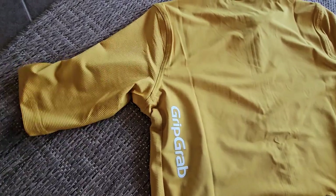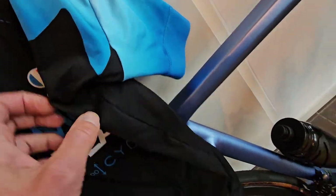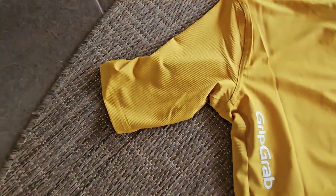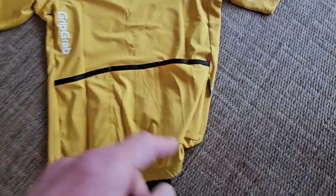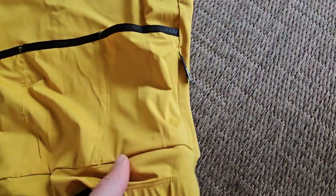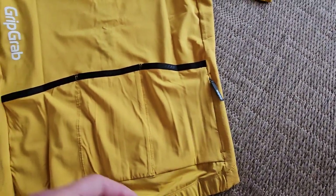By the way, what I do like when I tested this is that it is quite long — that's not the case with some shirts. Nowadays we like it longer, so that's good. There's also a logo on the back, and an extra zipper with a small bag to put away the stuff that you really want to secure.